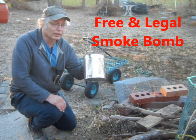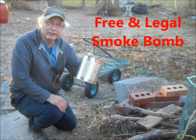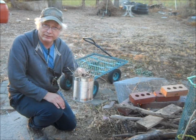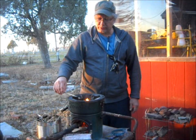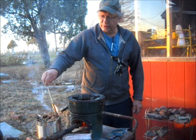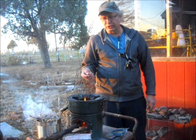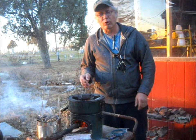Everybody should keep one of these in their car anyway. But if you want to be seen, this is one of the ways to do it. It's free — everything about it is. And how do you light it? We'll just use a little stick for the fuse. Just stick that down in there.